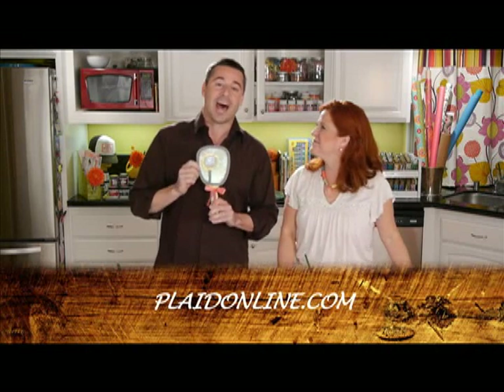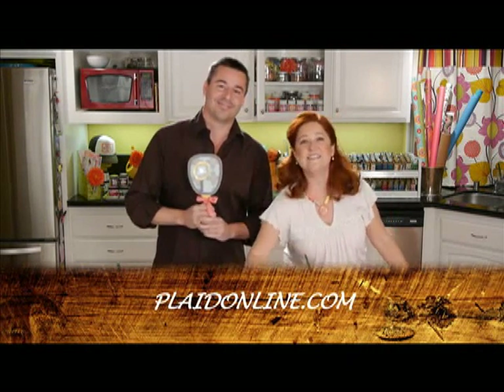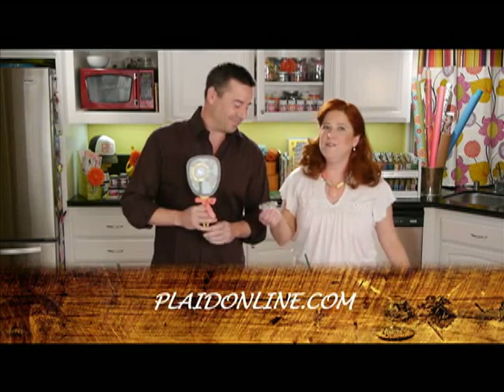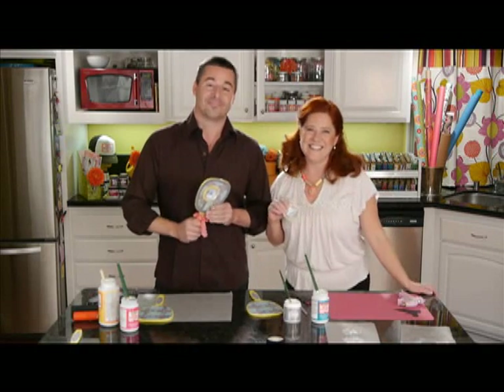If you want full instructions on this project, just go to plaidonline.com. Be sure to check out our bonus idea where we take the same paper flowers and use them to make headbands and accessories. Thanks for joining us and we'll see you next time.